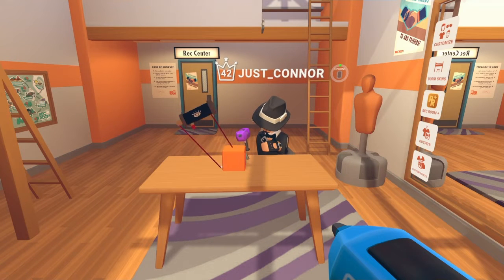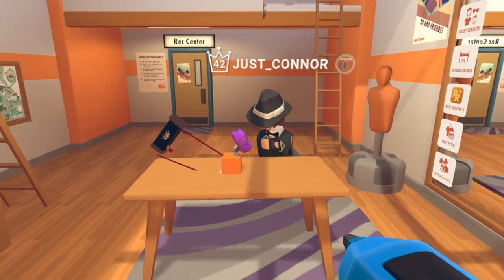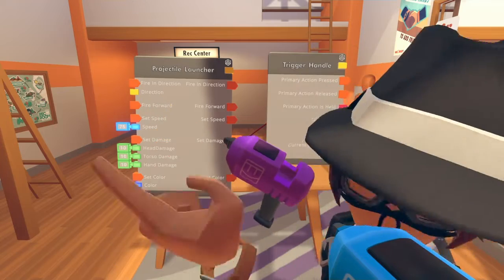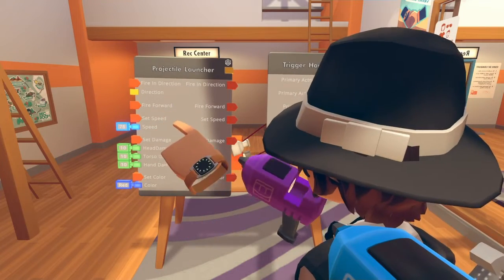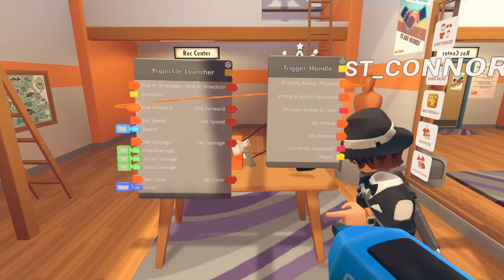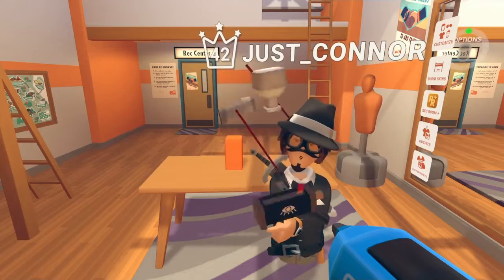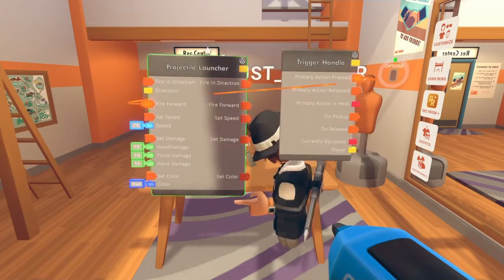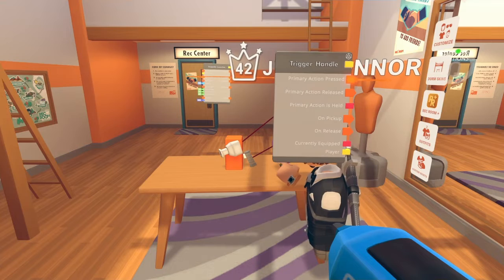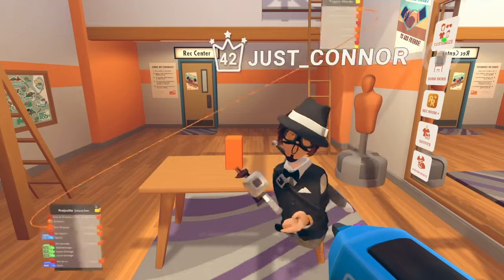Why does it not follow the rules of gravity? Wrong one — fire forward, dumb ass. Fire forward onto 'primi primi action press.' Okay, and now when you grab it — why is it playing? It does the thing. Oh, I forgot that it's backwards. And now you've got yourself a cord gun.